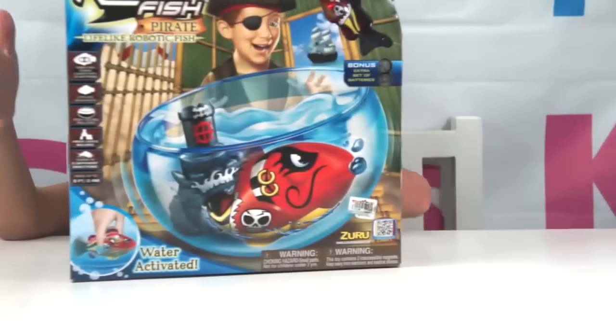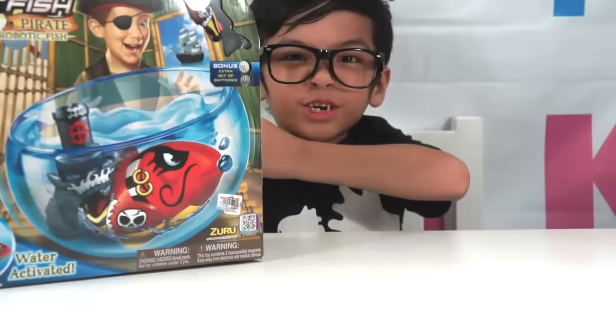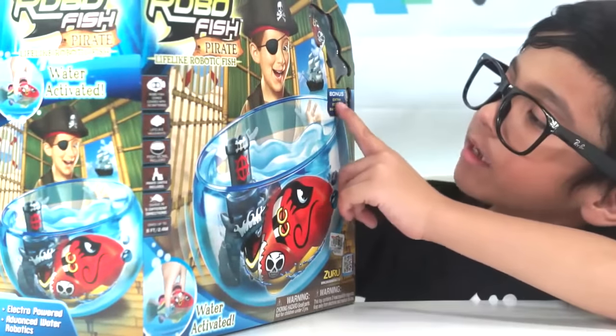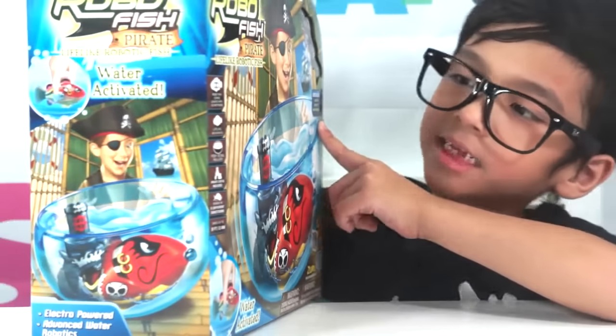Hi guys, this is Christina and today we are going to review RoboFish Pirate Art. Oh no, it says bonus extra set of batteries. That's going to come in handy.